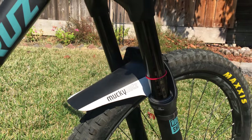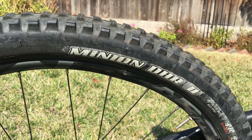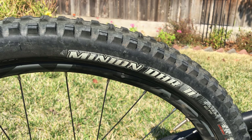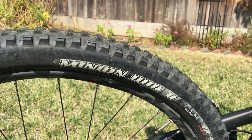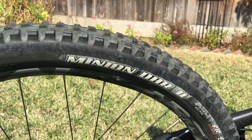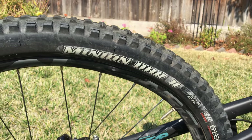My little Mucky Nuts fender has worked pretty well to keep mud off my GoPro lens. These Maxxis Minion tires have been really nice — I do not mind sacrificing speed for grip. I would rather have the knobbiest, gnarliest tires possible so I can have fun instead of worrying about them slowing me down.